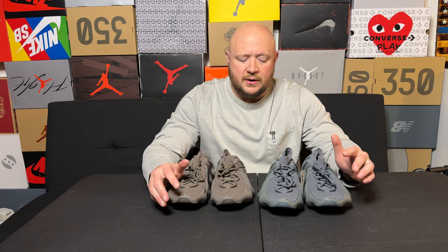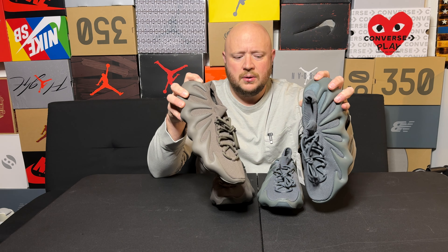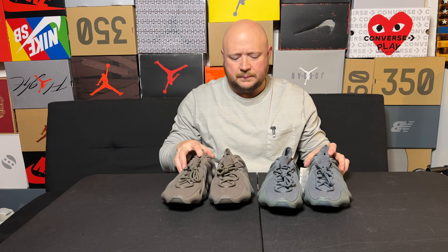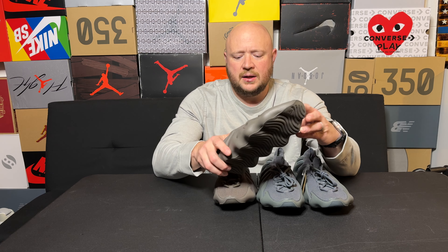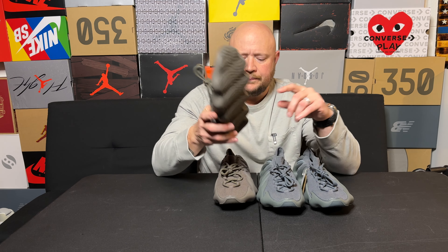Today I wanted to do a very controversial — or maybe not quite controversial is the right word — but a very disliked shoe for sure, and that is the Yeezy 450. I know that most people out there do not like this shoe. Personally, I think this shoe is ugly in hand — if you're just looking at it, this thing is absolutely hideous — but on feet, this thing is so sick.